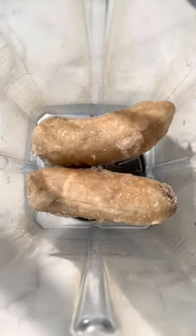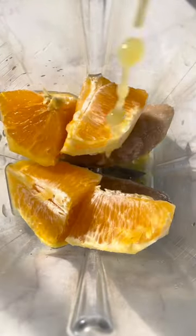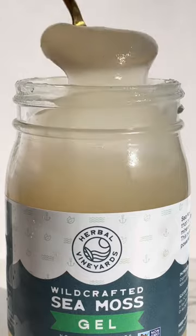I don't know if y'all can relate or not, but I hate when I feel like my skin just looks dull. And if you don't know this, I'm a big ol' natural skincare lover. So I've been adding sea moss gel to my smoothies the past few weeks, and my skin is loving it.